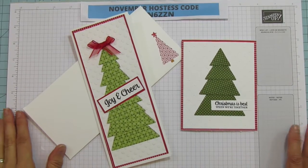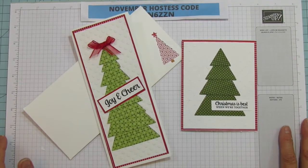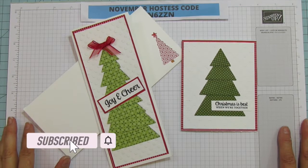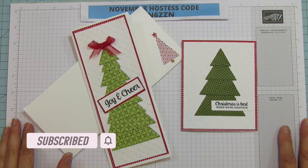Hey everyone, this is Angie at Stampin' with Amore. Welcome to my channel. If you are new to my channel, please hit the subscribe and bell for notifications each time I upload a new video.